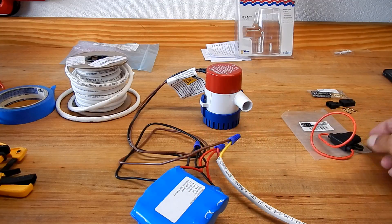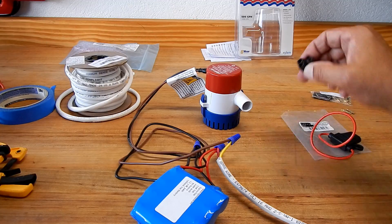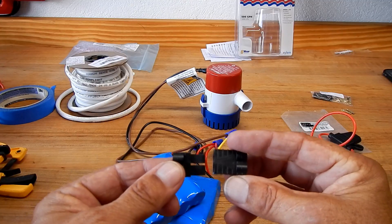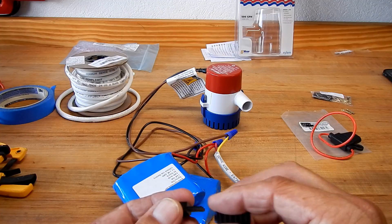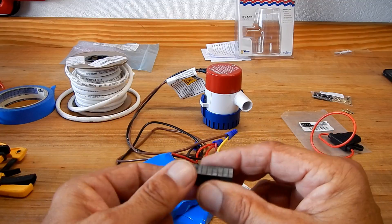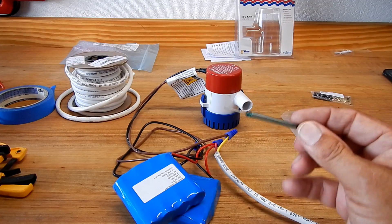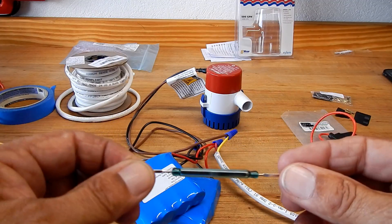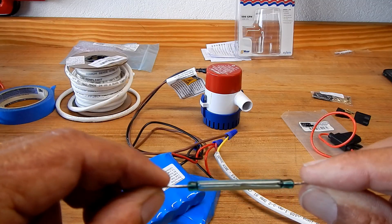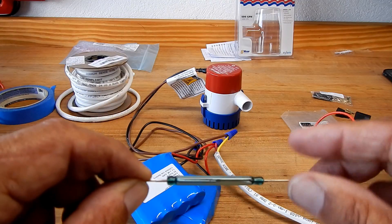I got a 5-amp waterproof fuse and fuse holder. I'm going to use these Traxxas parts — they're a company that makes parts for remote control cars. They have brass connector plates and will connect the battery to everything else. There's also a Y connector for the main circuit. I got a reed switch — it's a magnetically operated switch. There are two little fine pieces of metal with an air gap between them.